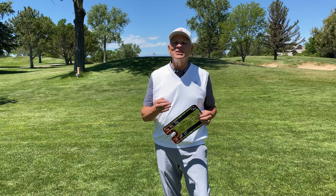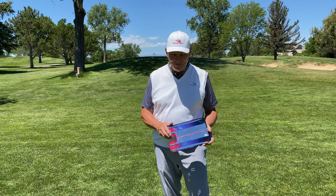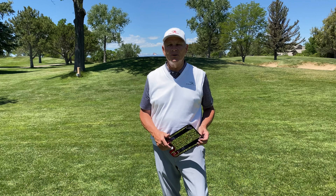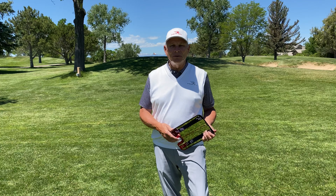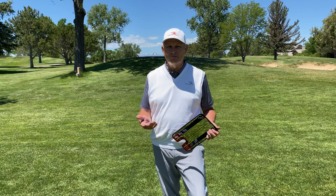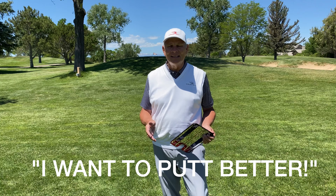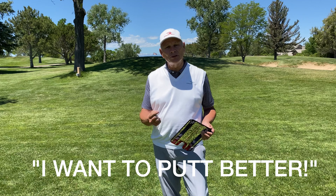I appreciate you taking a look at the new Groove mirror, but here's the message I want you to know: nobody buys a mirror because they want a mirror. You didn't buy it because you wanted a mirror — you want to putt better. I get it. And that was our starting point for creating the Groove.